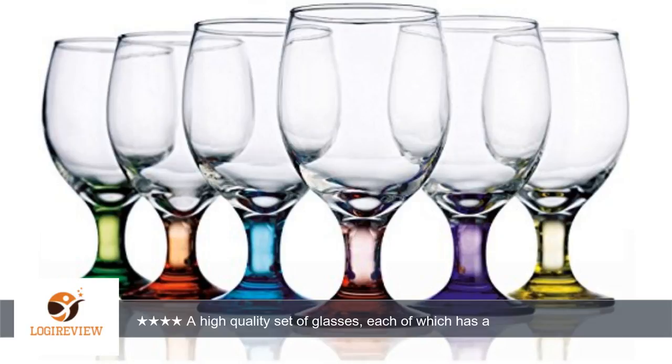Unlike some other glasses we own that require very delicate handling since they shatter at the slightest provocation, these are fairly sturdily made and not likely to break or chip easily. The base of each is made with a color tinted glass.